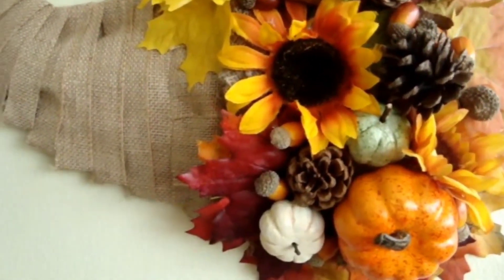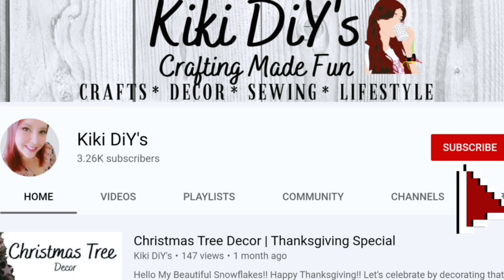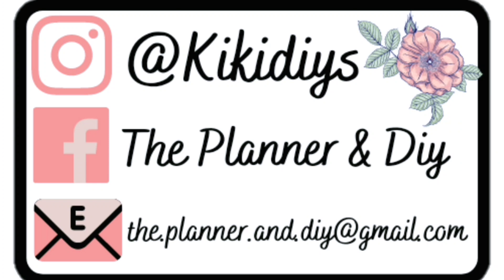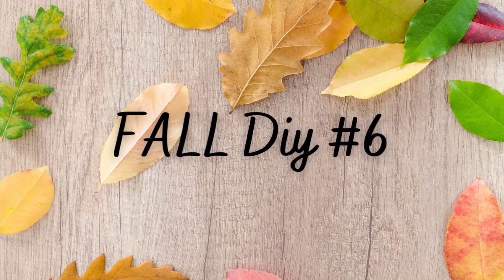And this is how our cornucopia turned out. If you like modern farmhouse, boho decor, and lots of silly jokes, subscribe — and hit the thumbs up and share this video because that really helps support my channel. Go check me out on social media so we can be friends.